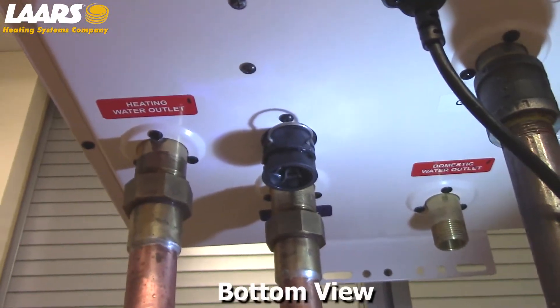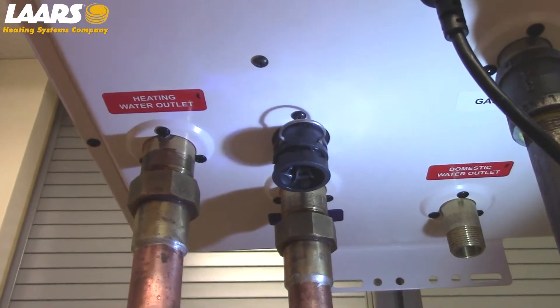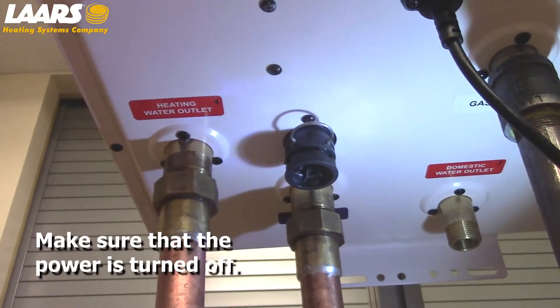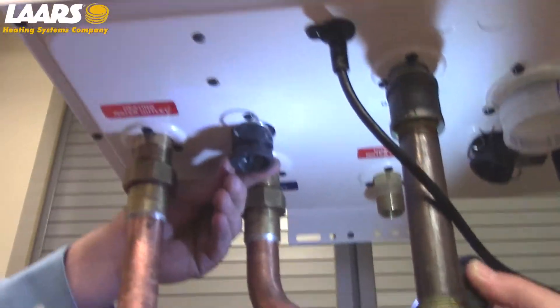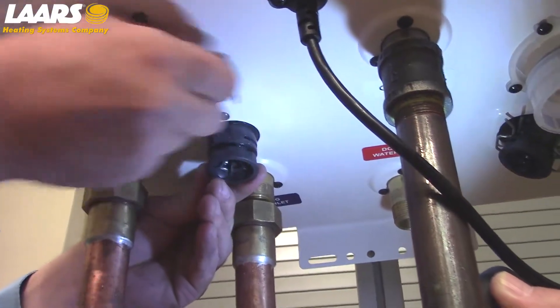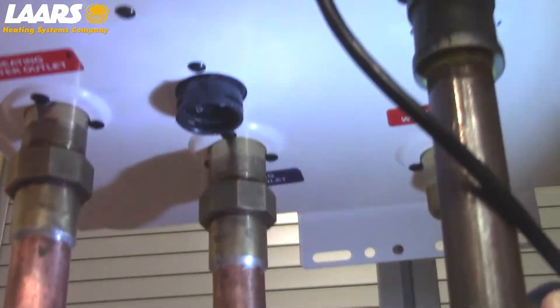The first step is to remove all the water out of the heat exchanger. This can be done in two ways: through your drain and purge valves, or through removal of the heat strainer. To remove the heat strainer, you're going to remove the cotter pin and pull down.